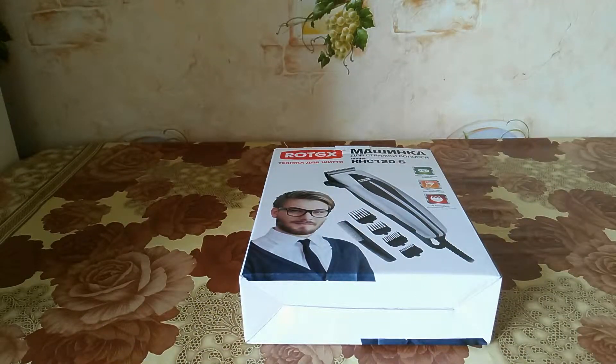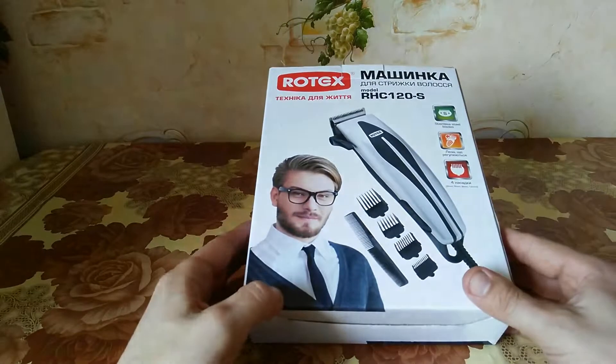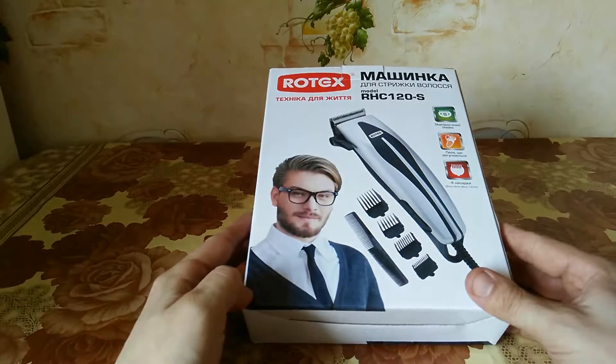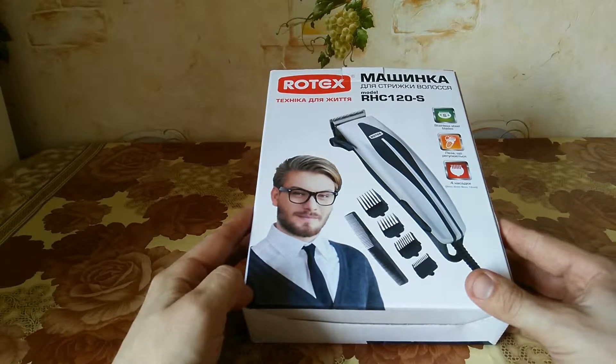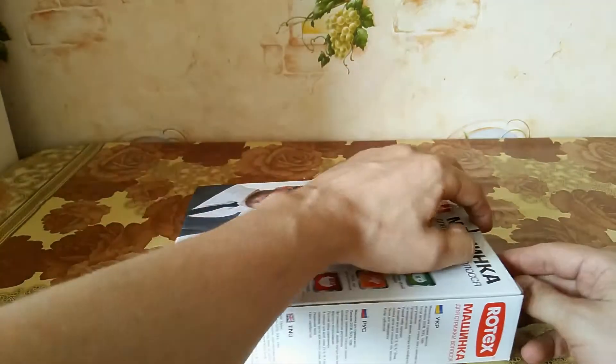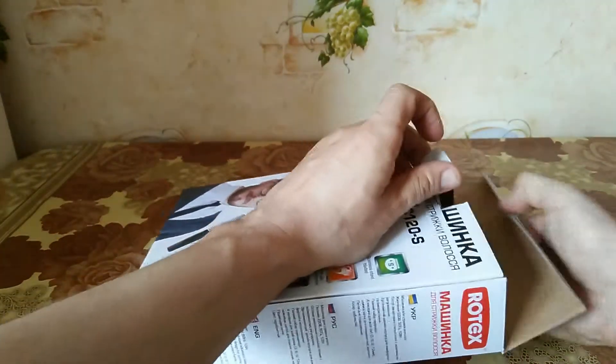Today we have a hair cutting machine from the Rotex brand, the model RJC 120S. Now we will look inside the box and see what we got inside.